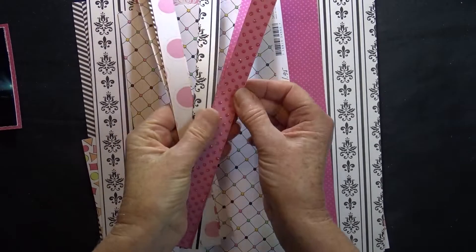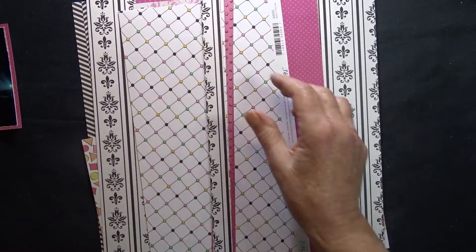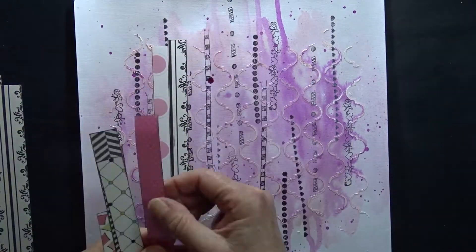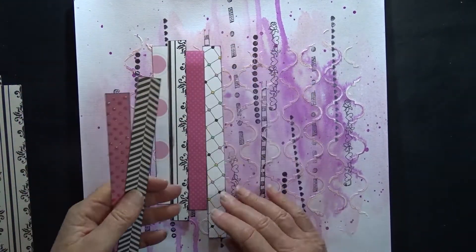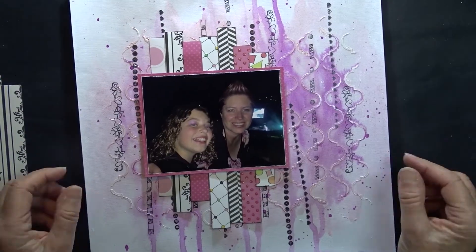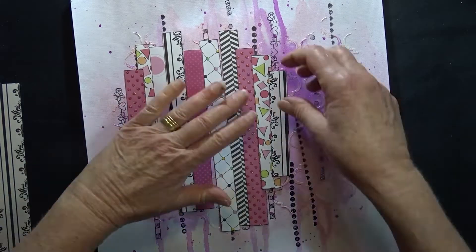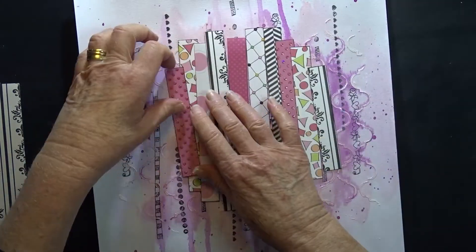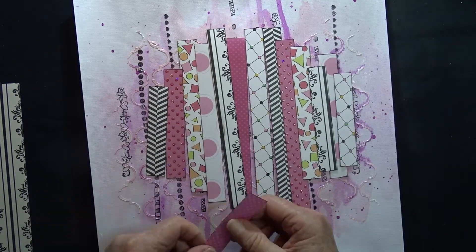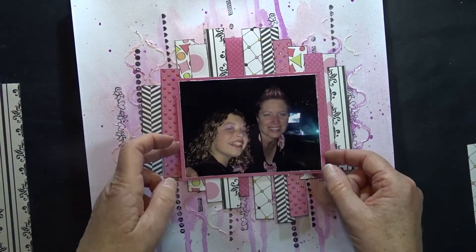I've cut some 3 and a quarter inch strips of pattern paper from this assortment to use in my layout. I have cut the strips to various lengths and I have inked around all of the edges. I'm now just playing around to decide where I want to put the pattern papers, and I'll play around with the photo to see where that might go and how that would affect the layout of my pattern papers.